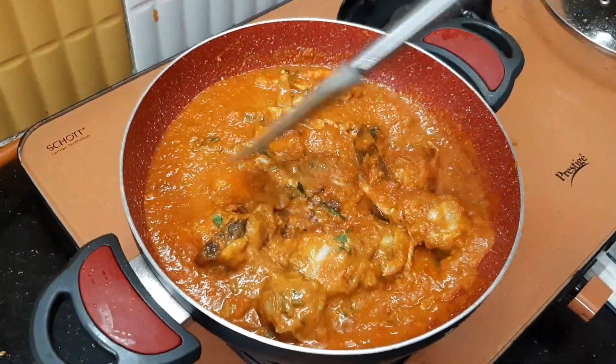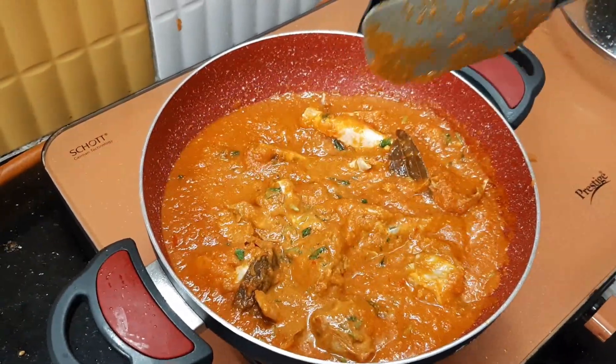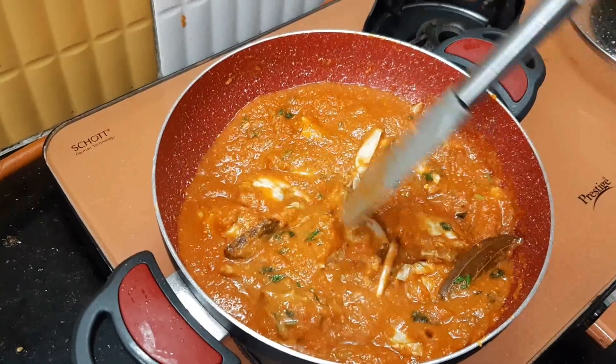We will add the crab roast and the chappathi — it will be very tasty. We will add the pepper masala. We will show you the link in the description.